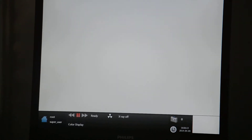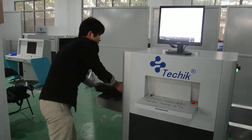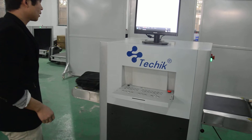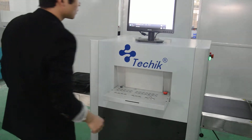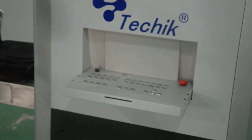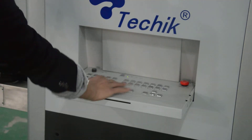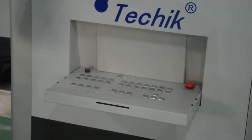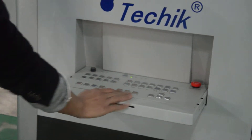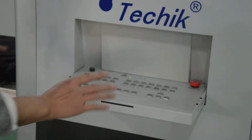Everything is ready. Now we try to use the machine to scan baggage. Between the stop buttons there are three buttons, so we can use the bi-directional running. Now it's working — we make the machine belt turn right.